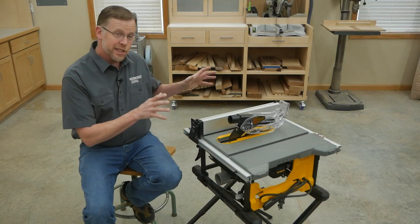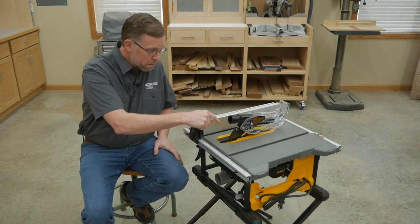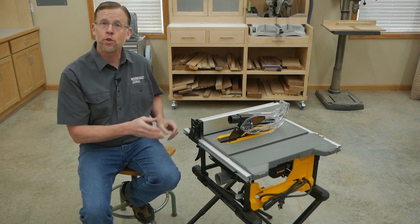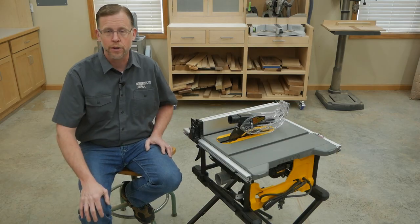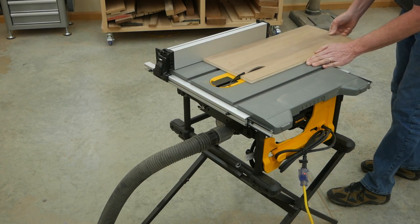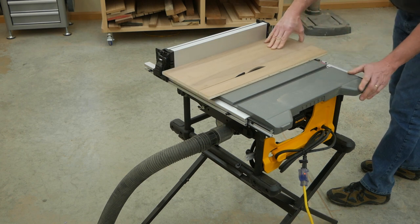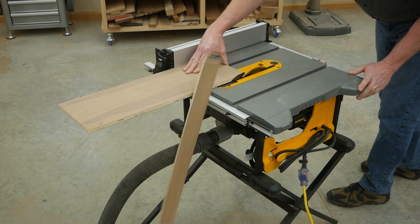For one, the small table size of these saws means there's not a lot of support for work pieces on the back side of the blade, and in the case of this particular saw there's also no pullout extension behind the machine for outfeed support. So unless you set up a work table or outfeed roller behind the saw, once work pieces are ripped they're going to fall off the back, or tempt you to grab them to prevent that from happening, and that puts your hands at risk.